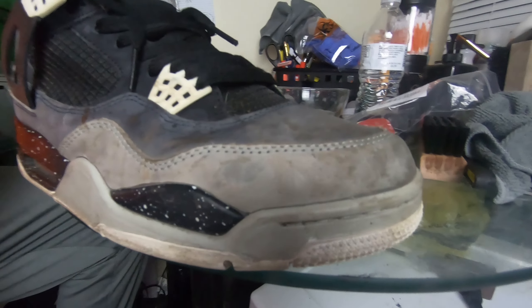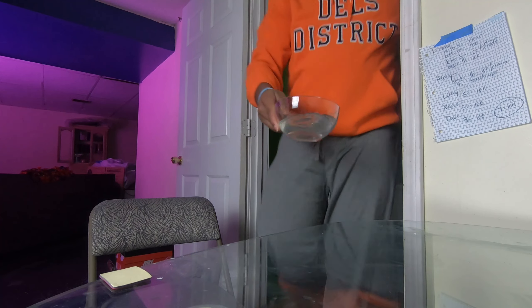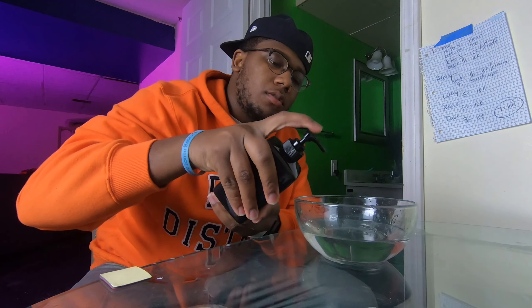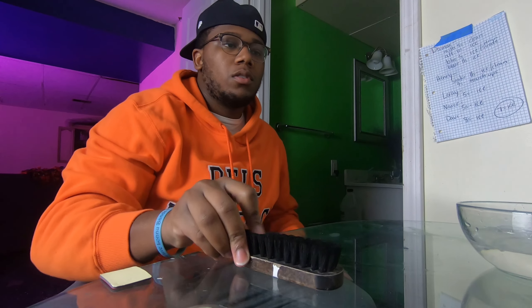Oh my god, who did this? How could you do this? As you can see, we have a pair of 2013 Jordan 4s from the Fear Pack. These were nice before whoever did this to them, so we're gonna have to go ahead and give them a nice deep scrub and bring these back to life.